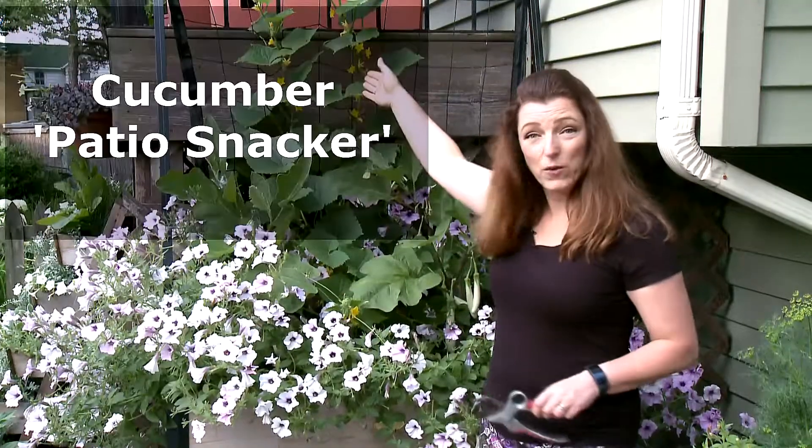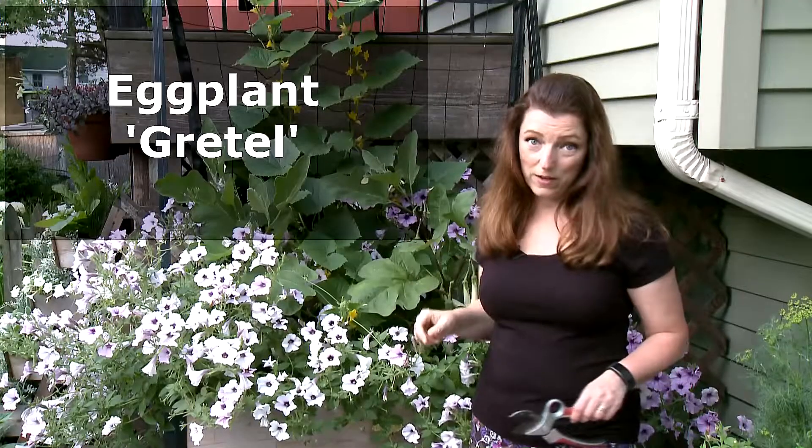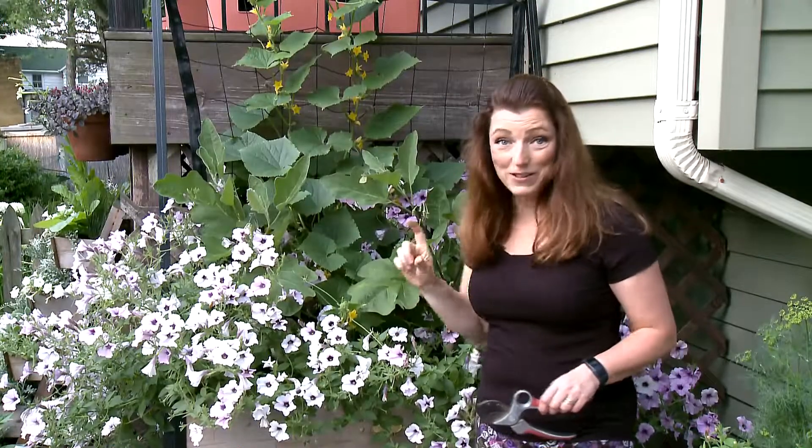You're going to love it. We also have cucumber patio snacker and my favorite white eggplant, which is Gretel. It's so cute and adorable in your garden.